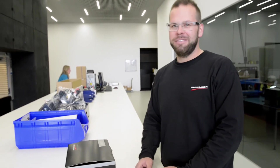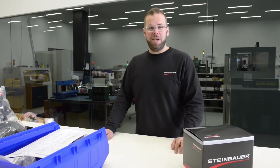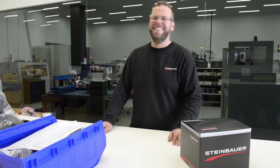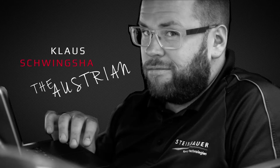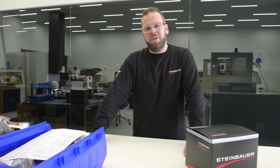Hey guys, it's me again, the Austrian. Darren from UK asks: what's up with the lights on your power mod?